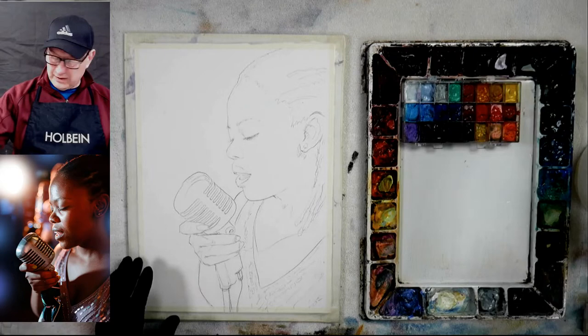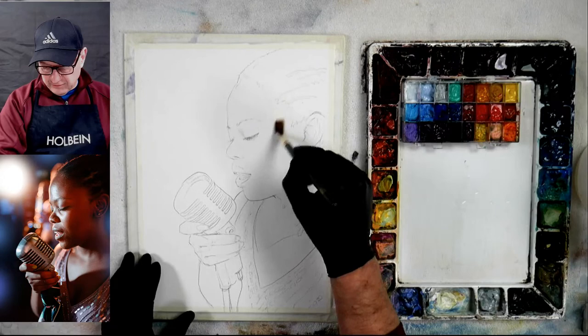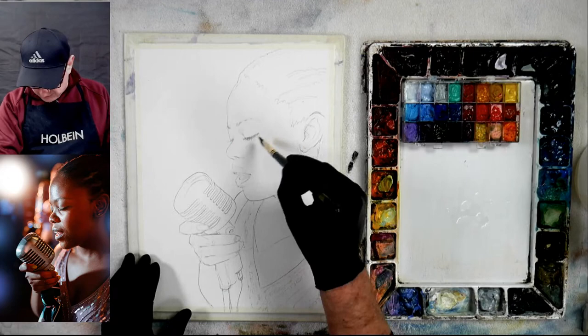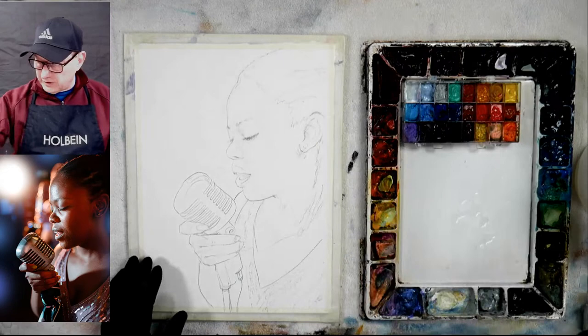Basically what we're going to do is work wet into wet to get soft edges first, working the lights. I'm going to wet her face and go right into it. If you need highlights like on the nose you could put masking fluid there and leave it white, but instead I'm going to use gouache to put that in on top — it's just a lot easier. I'm wetting her face and still working large areas. I'm going to stop wetting about here because by the time I get down farther it's going to be dry again.